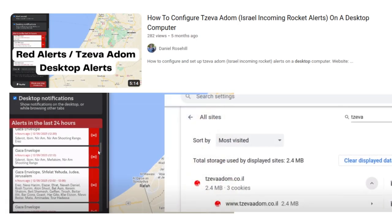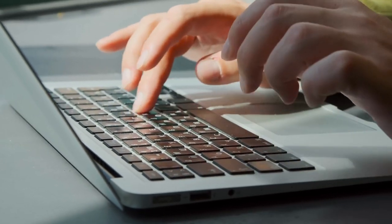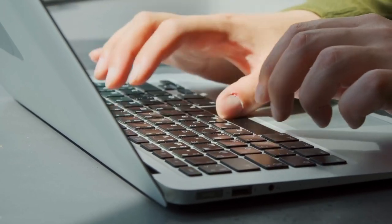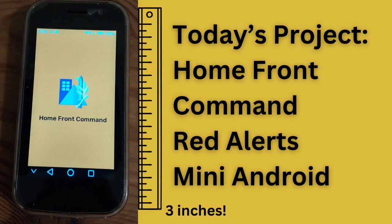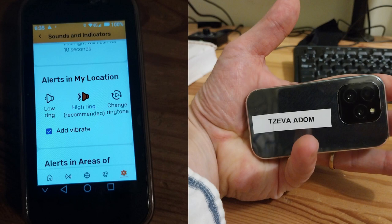I've shared videos before showing how you can set up a Shabbat-compliant alert system using a desktop or laptop computer — basically not a smartphone. In today's video, I wanted to share a project I recently undertook in which I picked up a cheap miniature Android device from Aliexpress and now have it set up as a dedicated standalone phone for picking up red alert notifications 24x7.